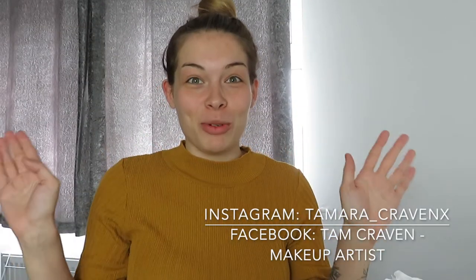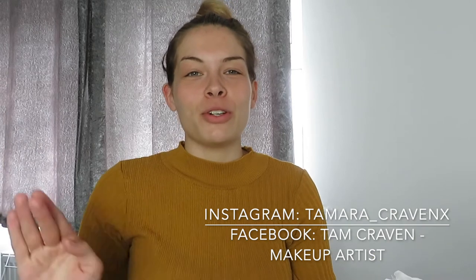Hi guys and welcome to my first ever YouTube channel. My name is Tam, short for Tamara — I hate my name so don't call me that. I'm a makeup artist and I just thought I'd introduce myself. I've been doing it for around six years now, always freelance on a part-time basis. YouTube is something I've been wanting to do for absolute ages.